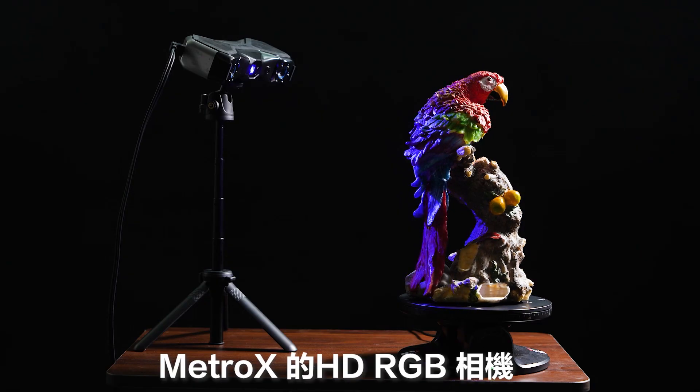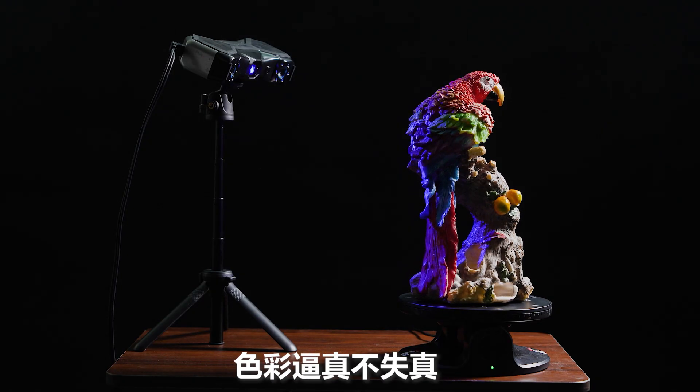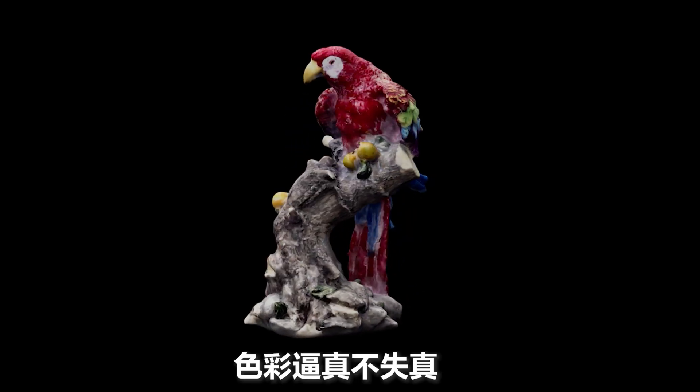Bring your scans to life with full color capture using Metrox's HDR GV camera.